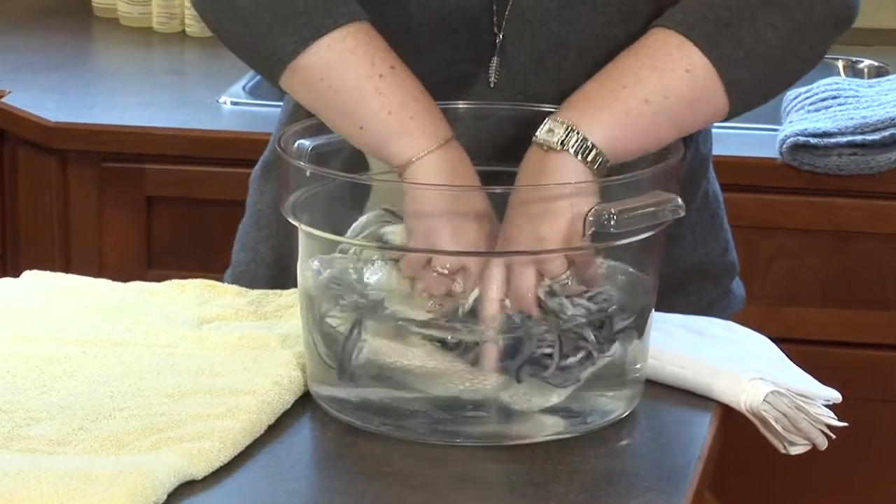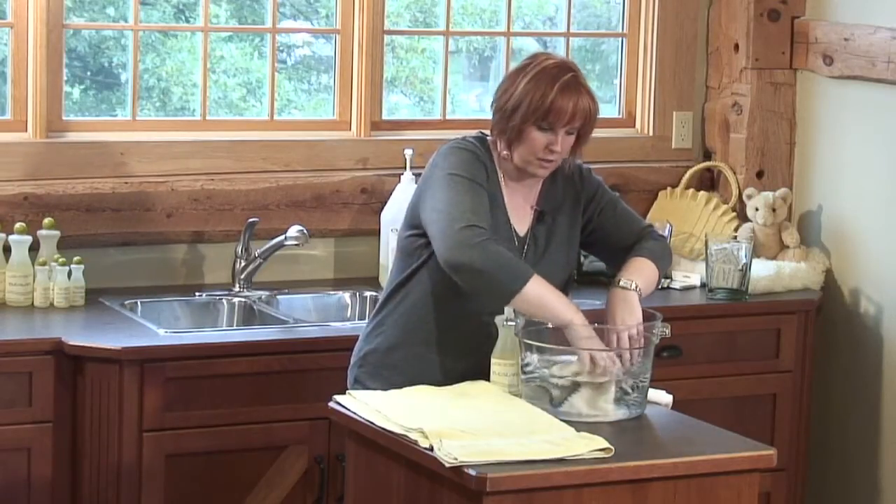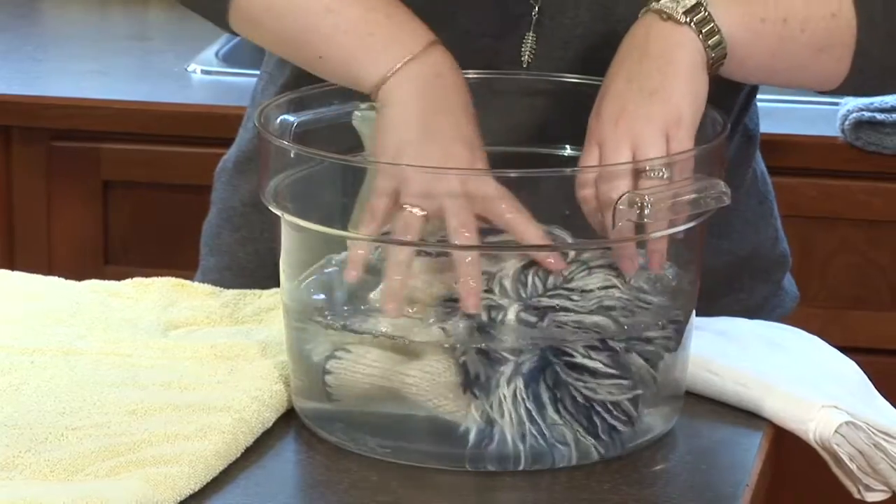Eucalyptus is great for all natural fibers — any kind of wool, cashmere, angora, mohair, alpaca, kiviak — as well as cotton and synthetics.